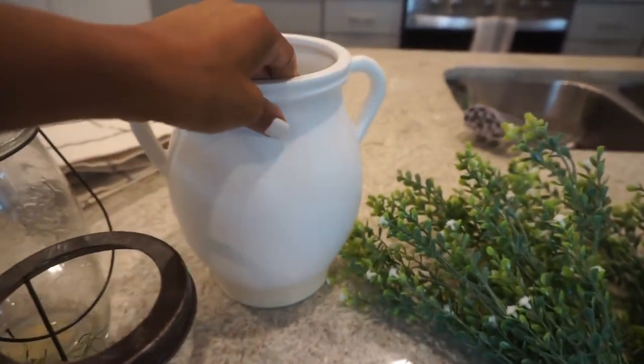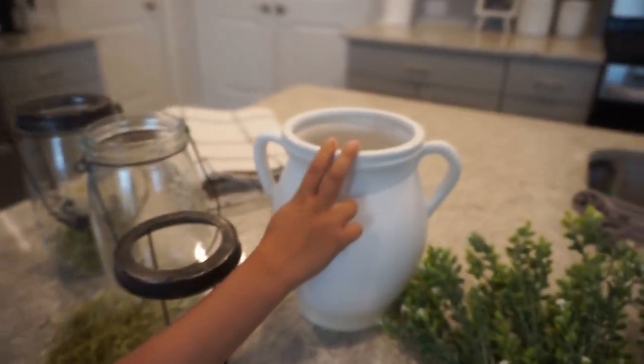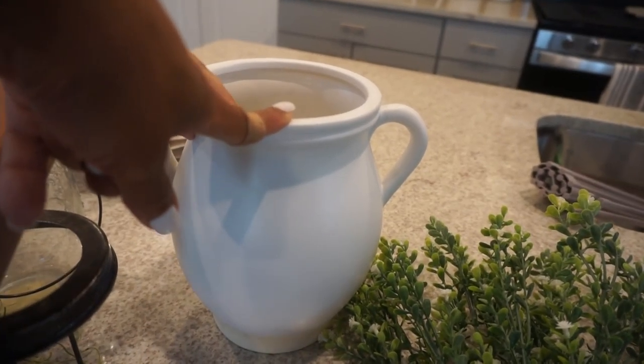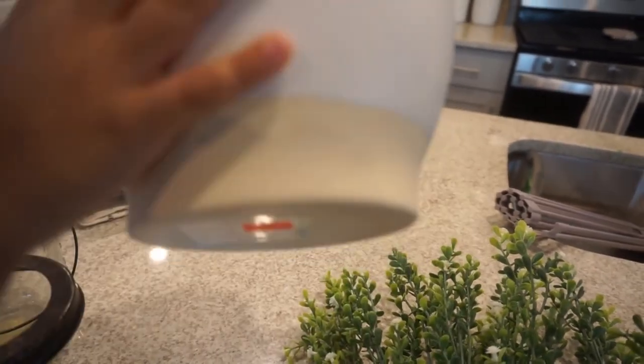And then we have this vase — I just picked this up, it's a new addition. It's from Hobby Lobby. It was on clearance and I got it for like $7.99, something crazy, but it is so pretty. I love it's like textured on the bottom.